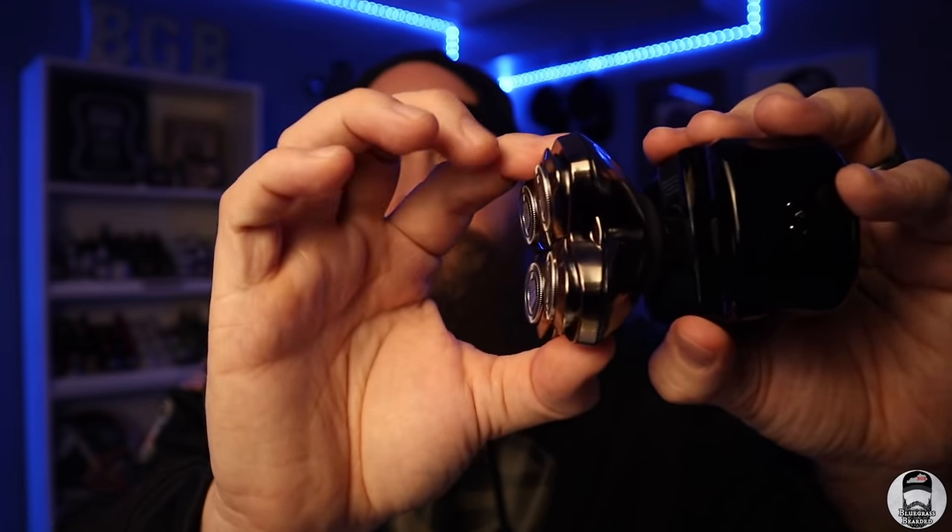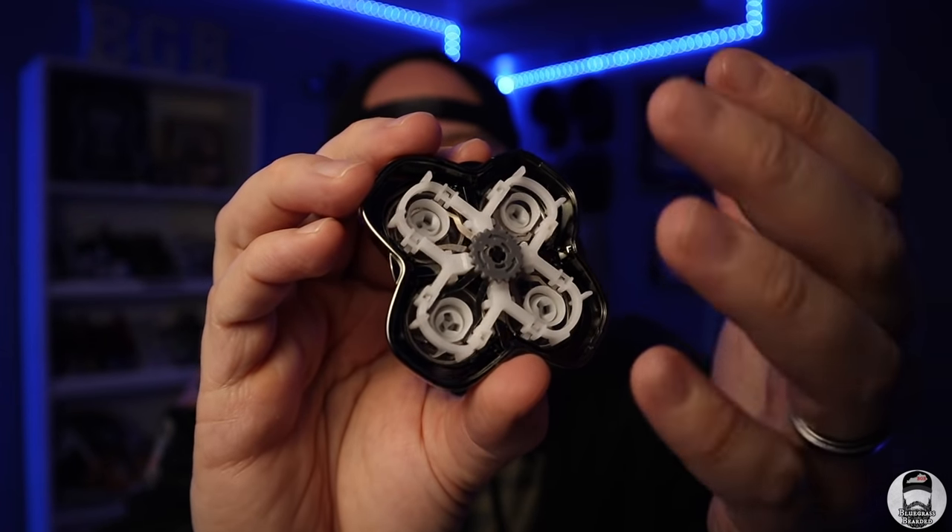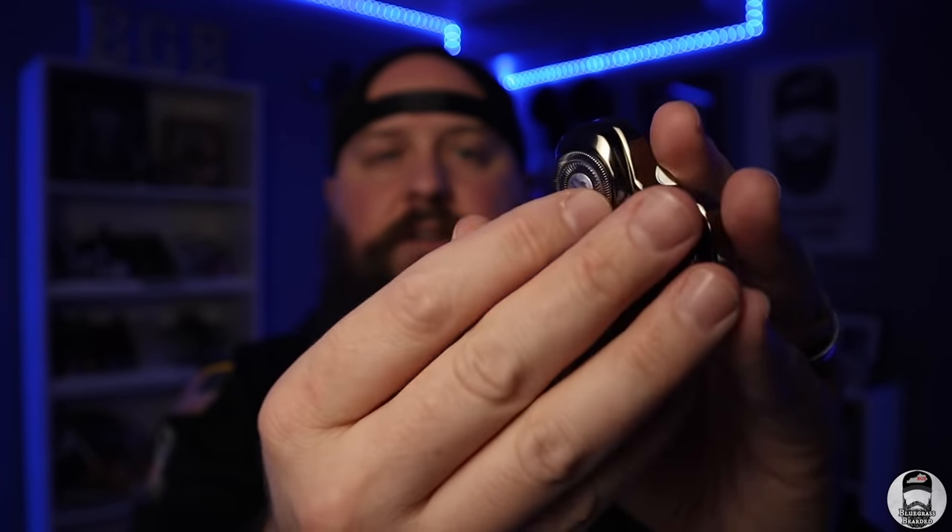Because each blade pivots independently, you get a shave that's unique to the shape of your head — whether you have bumps, a smooth head, or even surgical scars. I'll link a video from a buddy of mine who has surgical scars and uses the shaver successfully. Another great thing about these blades is the internal construction. You can actually take the blades apart for cleaning, and the internal cutting blades are Japanese steel — meaning they hold their sharpness and shape for a long time.